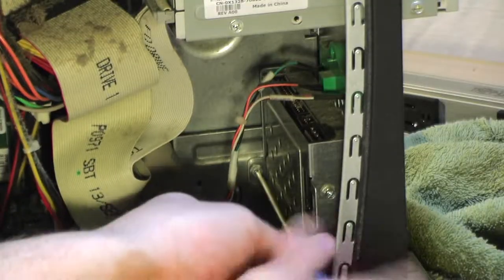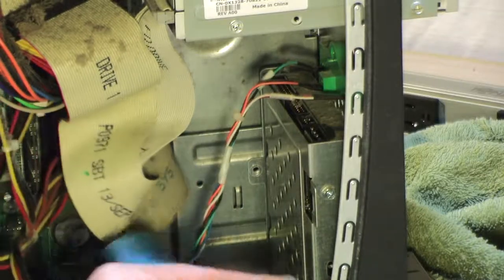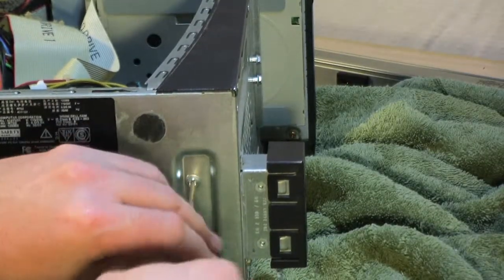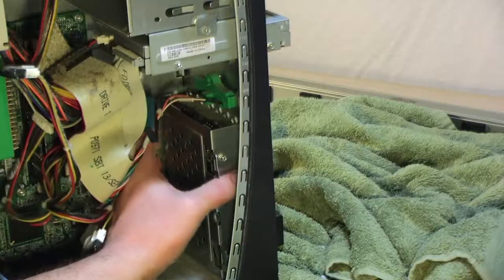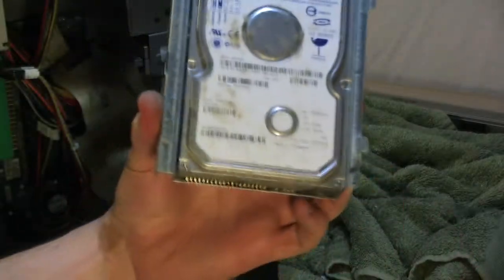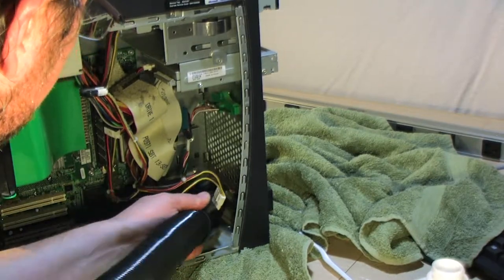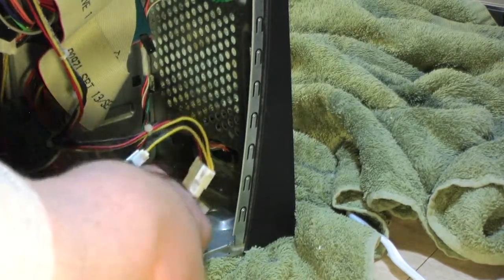Next I'm going to take out the little hard drive bay by removing a screw here and one on the bottom. Once you take those screws out, the little chassis is freed — lift up and out, and it comes free. Here's the 40-gigabyte hard drive that this machine came with. With the vacuum I'll suck out a bit more dust from back there and rub some off with a paper towel and alcohol.